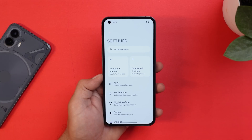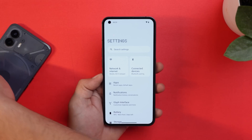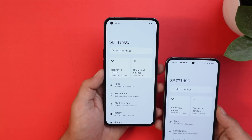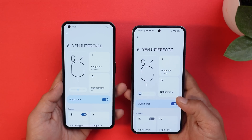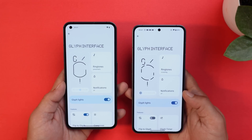Looking at the Settings page, the layout is similar to what we see on Phone 2, with two large style tiles for Network & Internet and Connected Devices. Regarding the Glyph Interface, I feel some features may be exclusive to Nothing Phone 2.